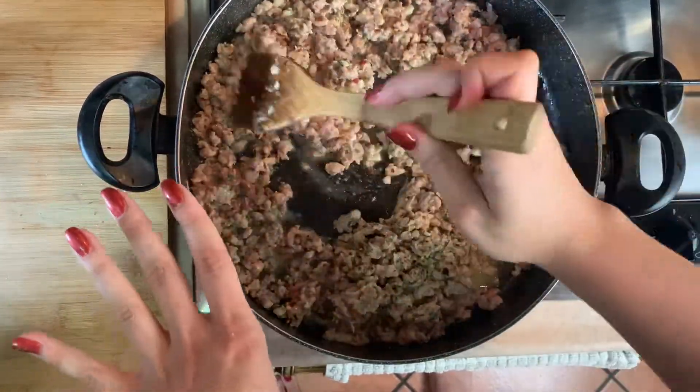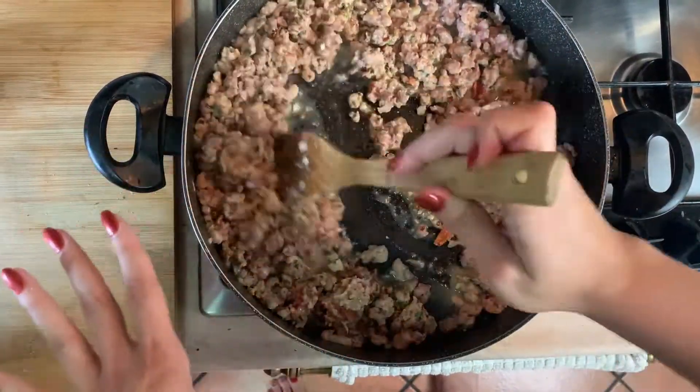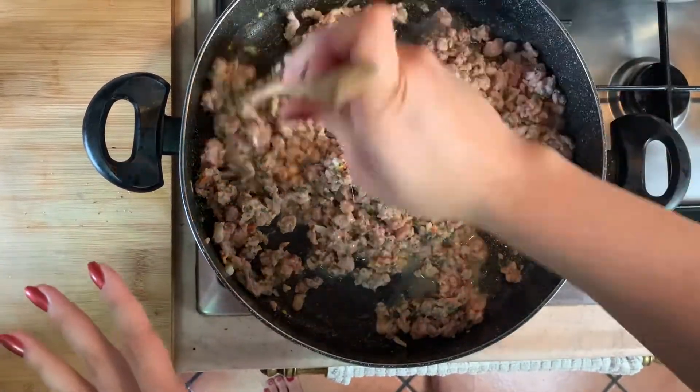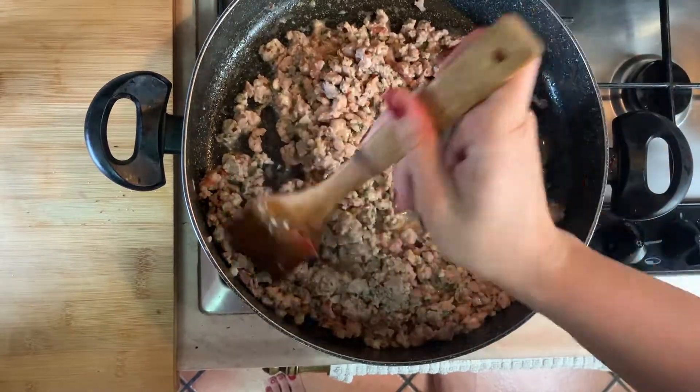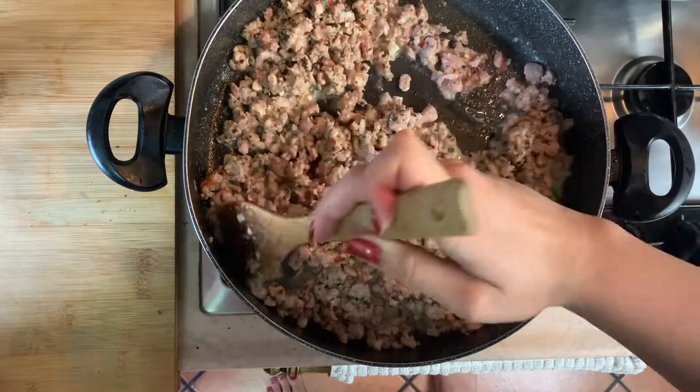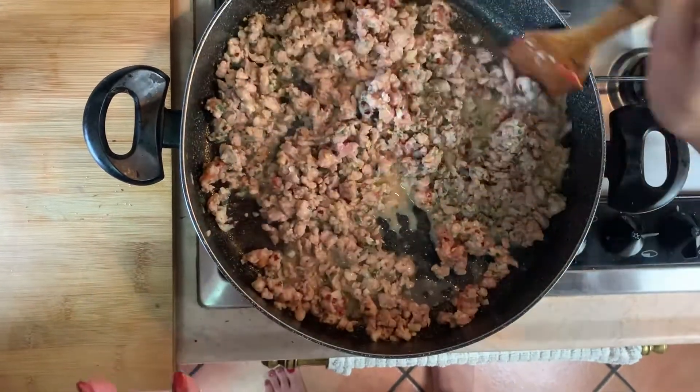All this liquid you see is just from the melted cheese from inside the sausage, so it just adds that nice liquid — that's why we didn't have to add any extra olive oil. Once this finishes cooking, we're going to start adding the artichoke hearts to it, but I'm going to let this cook for just a couple minutes more.